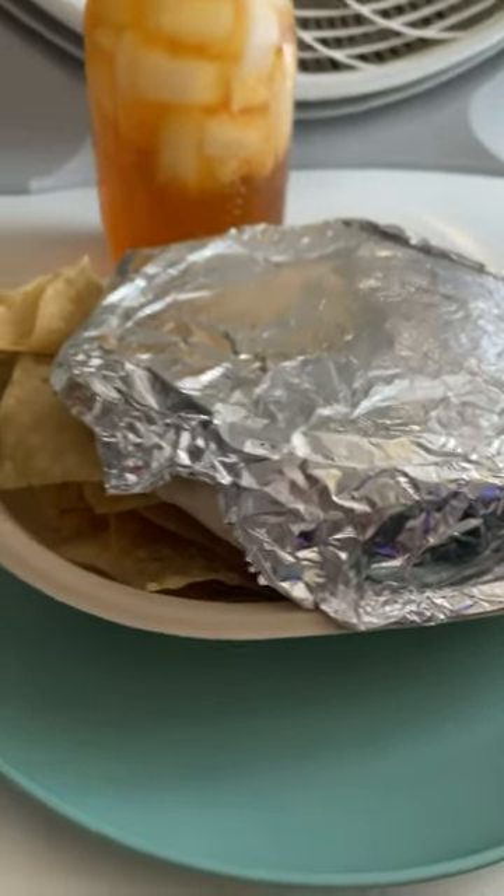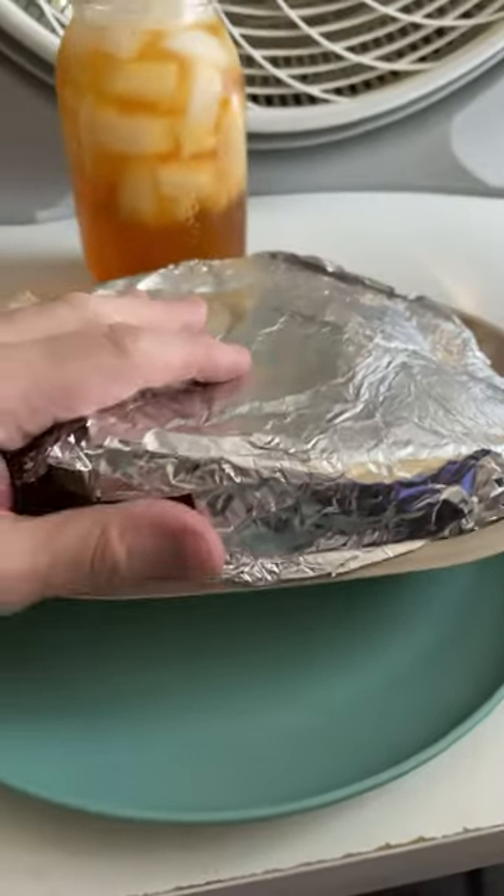Happy Cinco de Mayo, everybody. This is the episode where I review Moe's Southwest Grill Stack.